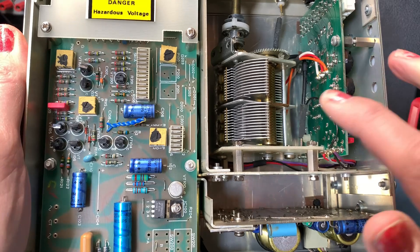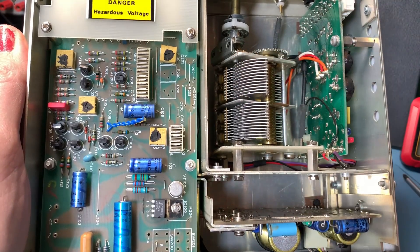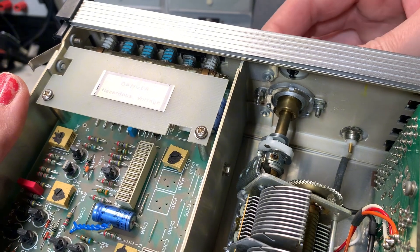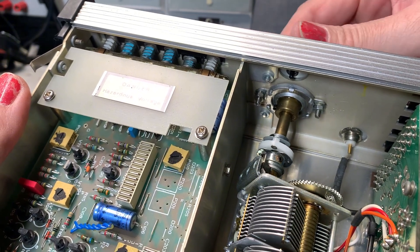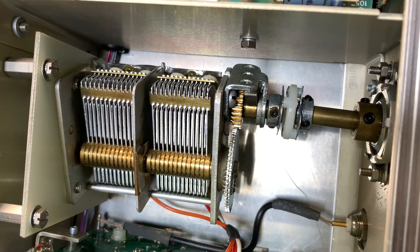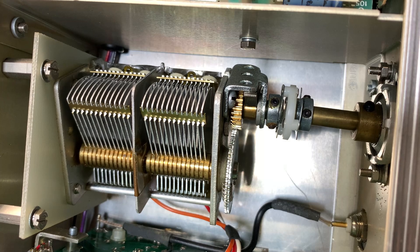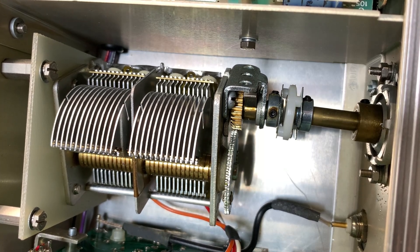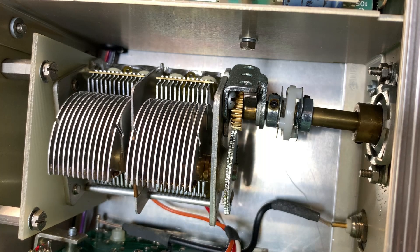It's absolutely beautiful. It feels really nice and smooth. A lovely bit of engineering. This is the joy of taking these pieces of equipment apart — when you get to see the inner workings and how precise this is. Absolutely wonderful to look at and wonderful to use.